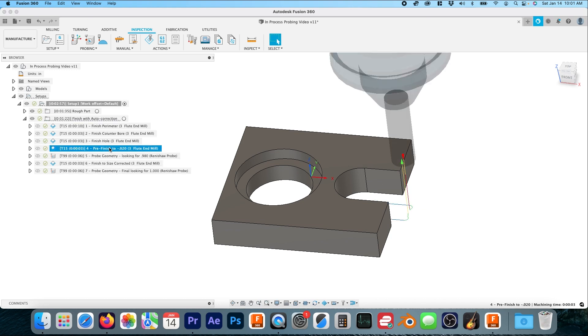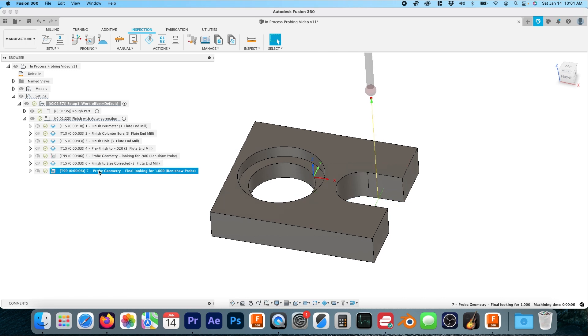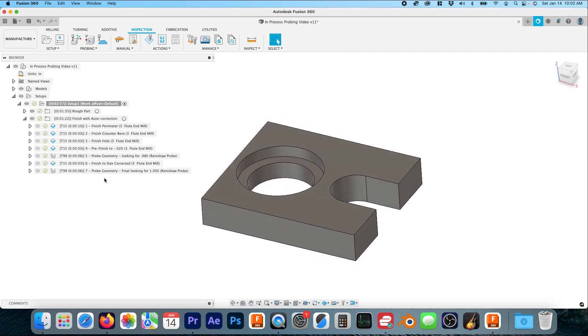If you go to 'In Control' it instantly switches to part geometry, which is not what we want — we're going to use Wear. So to summarize: we pre-finish it, probe it, it checks for size, updates the wear column for Tool 15, finishes to the correct size, and then probes it one more time to confirm accuracy. We haven't covered it in this video, but you can also create logic — the variable for this measurement in a HAAS control is #10188. You could create logic that says if it's on size, engrave the part number, or if it's out of tolerance, mill an X to scrap the part so the operator doesn't mix good parts with bad ones.